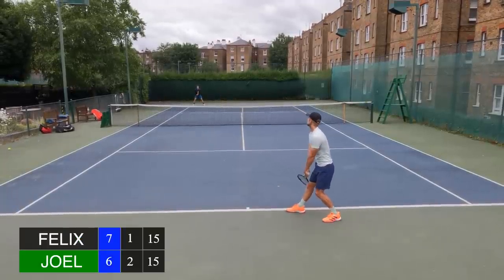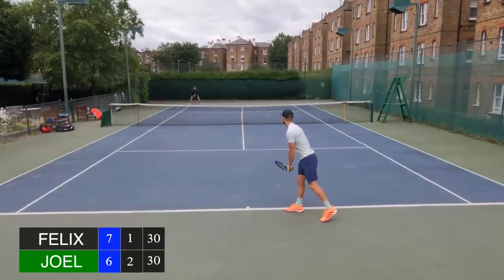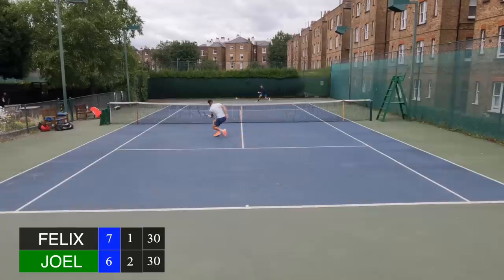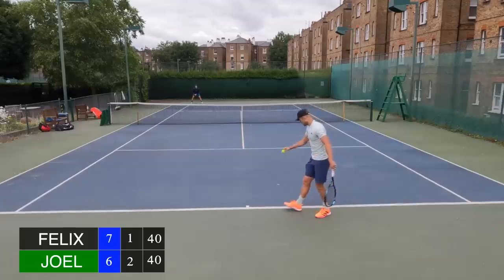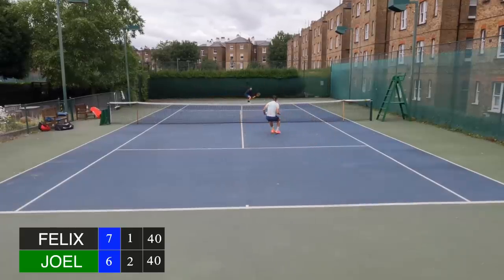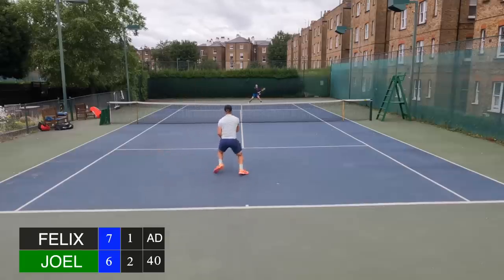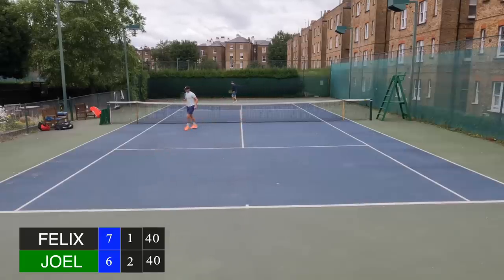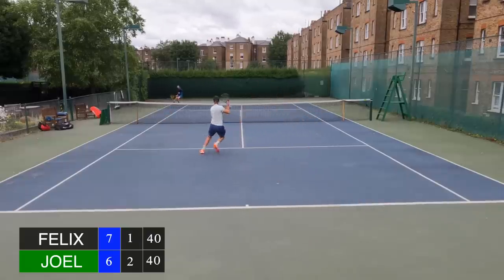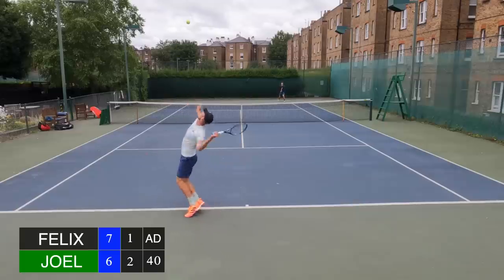I took the first set 7-6, but early on in the second Joel came out fighting. He took an early break which put me under a lot of pressure. This is where I began to feel a little bit of fatigue set in — I haven't played a proper hour to hour-and-a-half set in a while. I knew this is where I had to maintain concentration at the beginning of the second set.